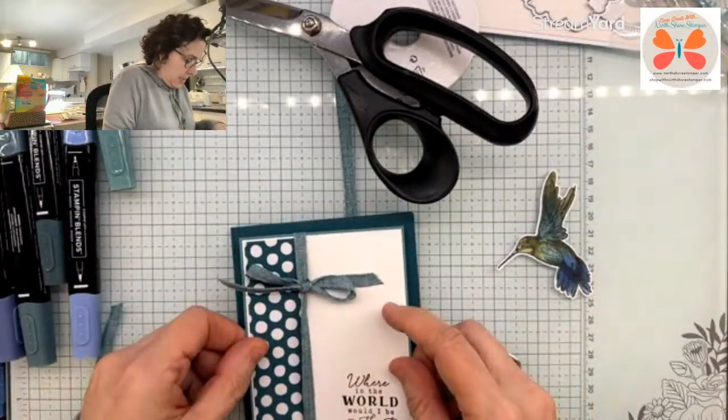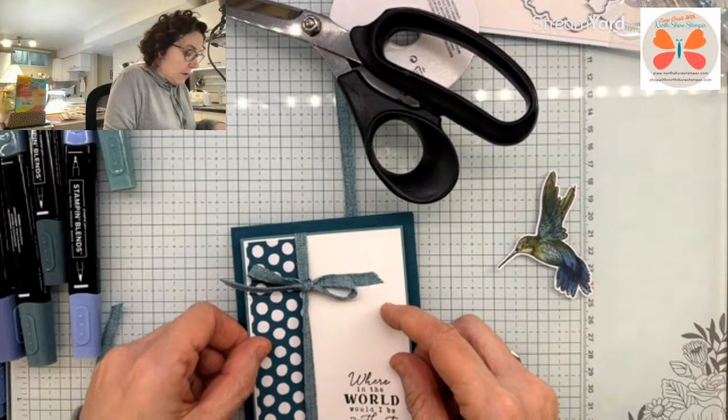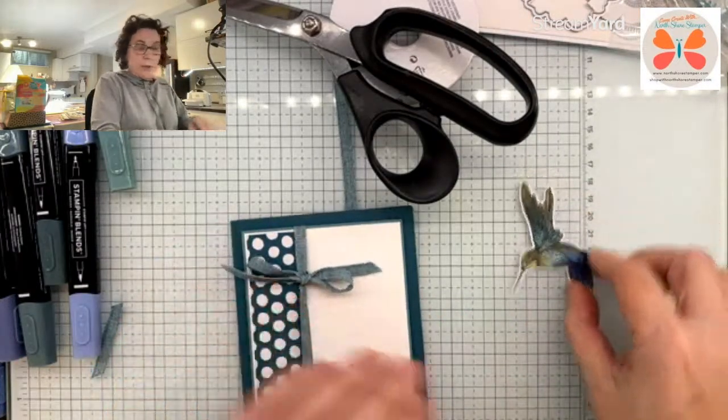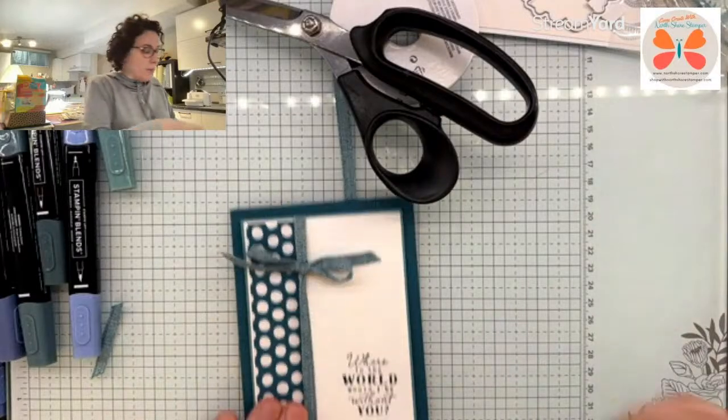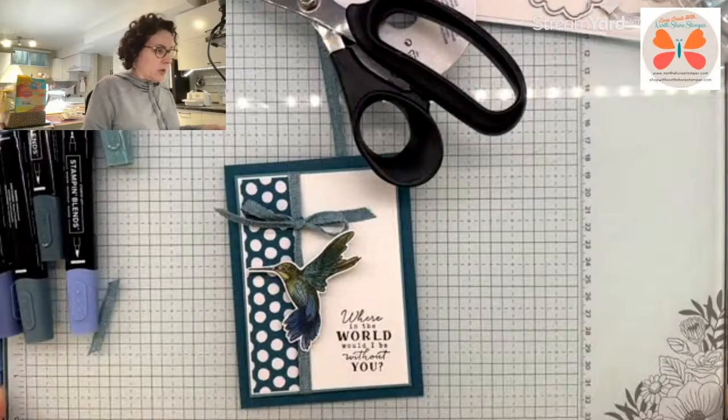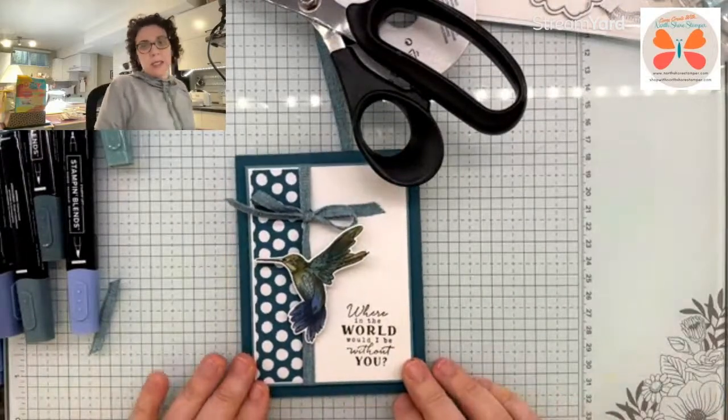So we're going to take this, put it right there. And then we're going to take this incredible one here. If I go like this then I'm going to be better off at keeping it where you guys need it.